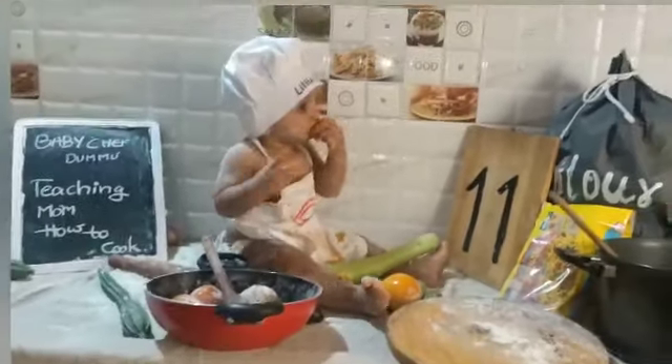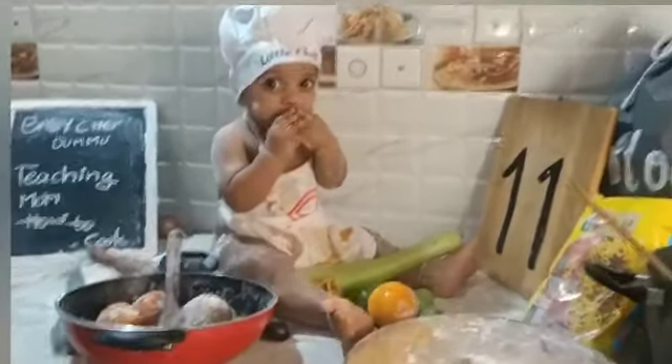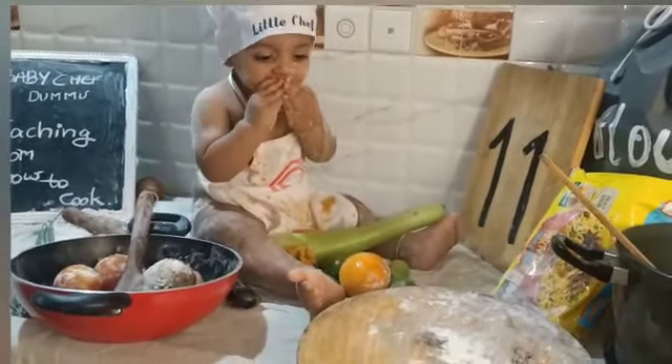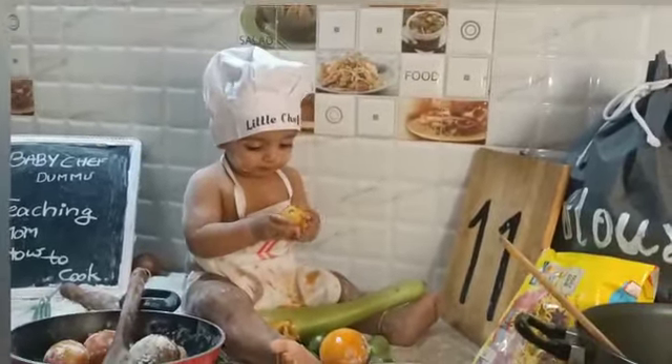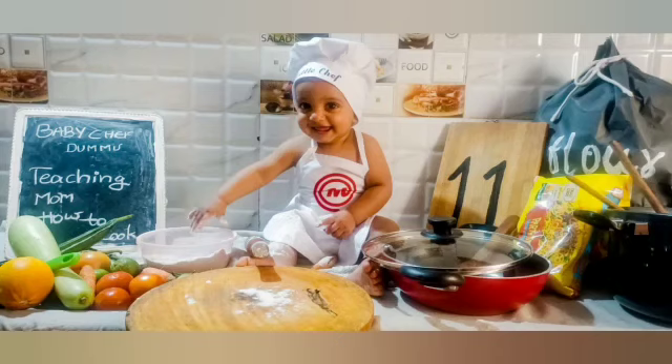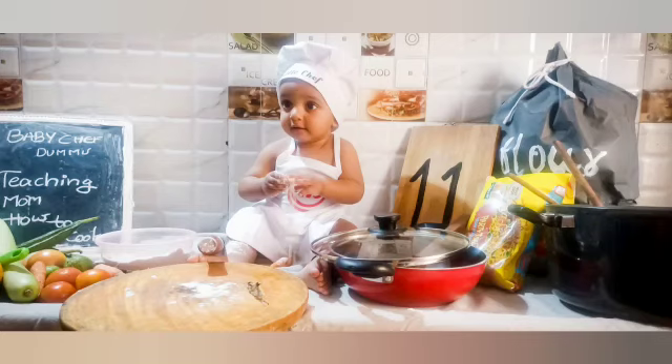Cooking up a storm, now that's what we do. There's something cooking in the kitchen just for you. We'll need a recipe and a plate for that — get some fruits and vegetables and snippers that. Cooking in the kitchen with all my friends, and everyone is having fun.